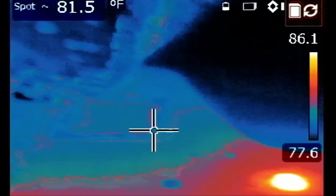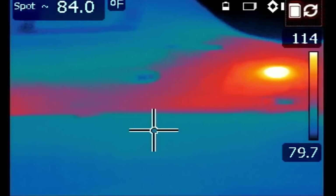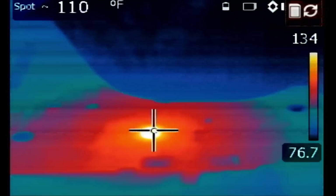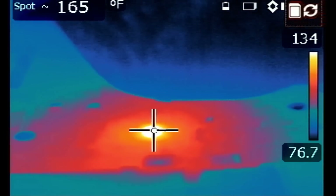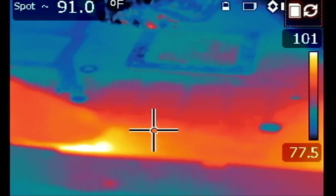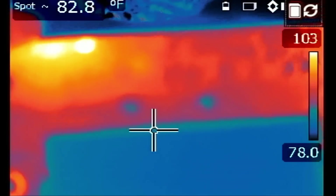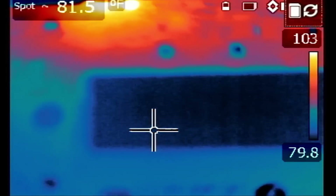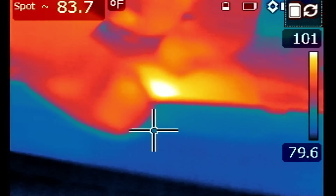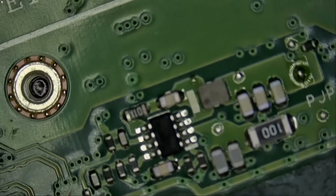I'm gonna monitor the board under a thermal camera and see if there's anything obvious, even though we don't have a short. Let's plug the charging cable — oh, look at this, we have something going on here. This looks like the SuperIO chip. SuperIO chip is hot. It's actually burning hot. What's the temperature on that chip? Around 195 degrees Fahrenheit. But we have something else hot here and there's a piece of tape right on the side of the board. Let me flip the board. We're gonna have to remove that piece of tape and see what's under here — something is hot under this piece of tape.